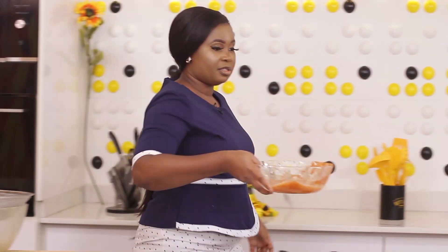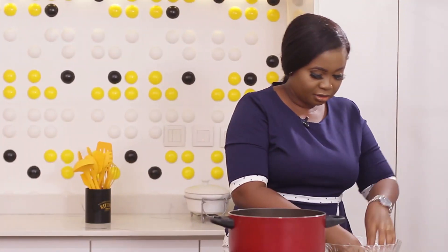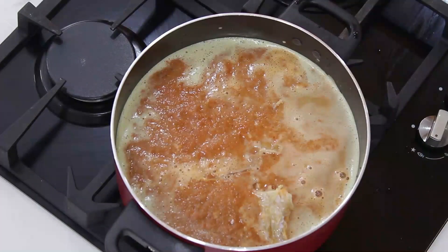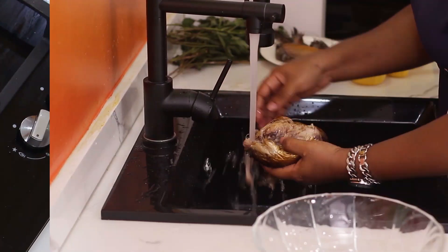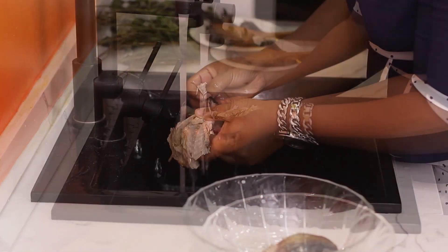I'm just going to rinse this and add it to the pot, then add my stock fish. They all start cooking now. Let me tell you — this soup can foam and fill up your cooking area, so the best thing to do is just leave it open and allow it to cook. It will still cook well. Pieces of stock fish are inside there.